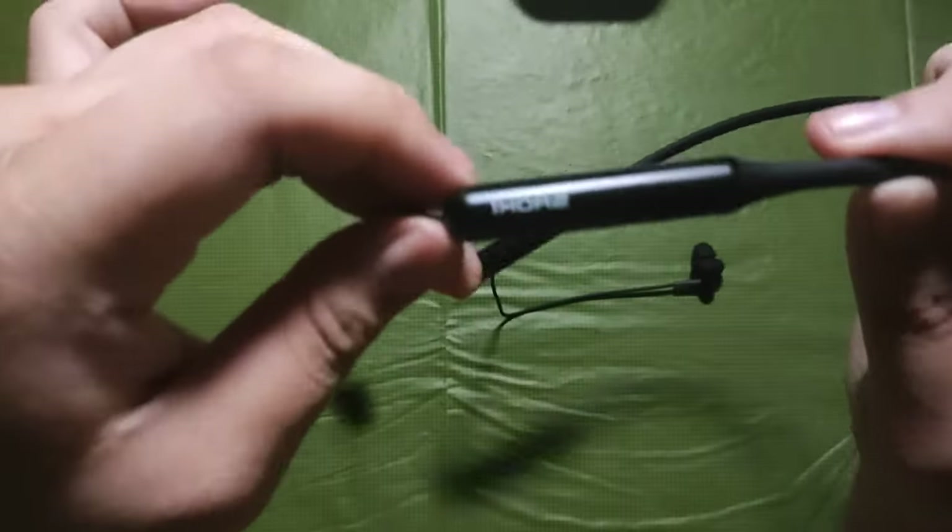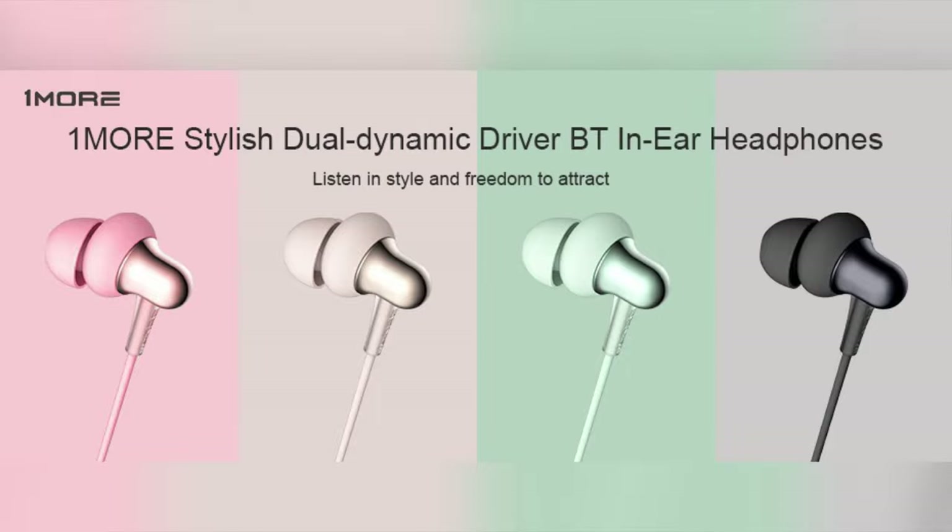Looking at the earphone now, we can see its build and the color that I have is in black. But it's also available in some poppy colors like gold, green, and pink.